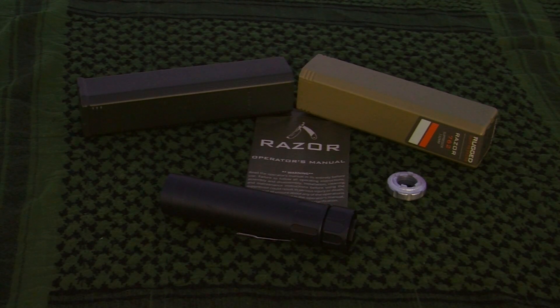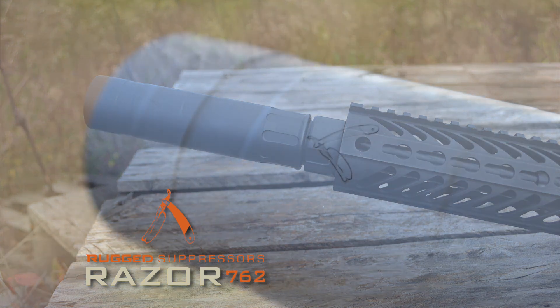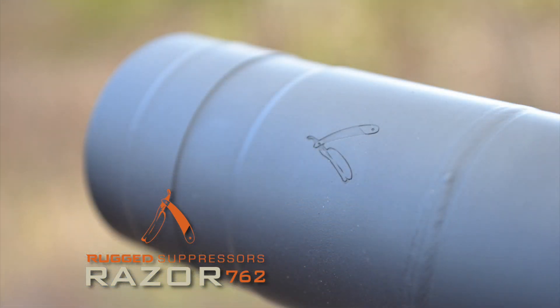The Razor 762 shares some of the same features as the Surge 762 — removable end caps, which will be available in 556 as well in case you're running on a 556 host. So you can take this suppressor, put it on your 300 Blackout or your Remington 700 in 308, run 762 through it all day long, switch out the end cap to a 556, and put it on your AR. That gives you a slight advantage over running a 762 end cap.